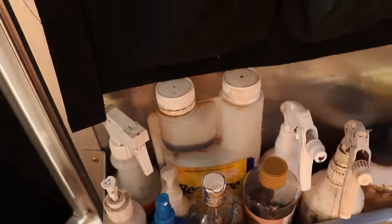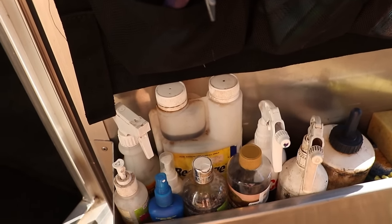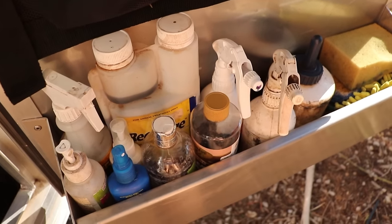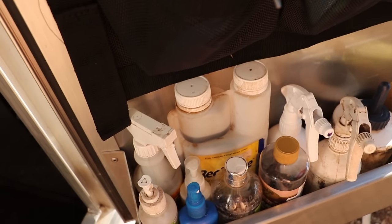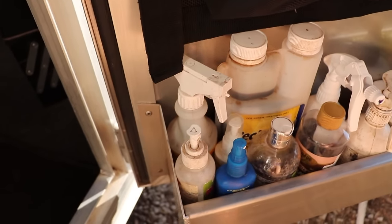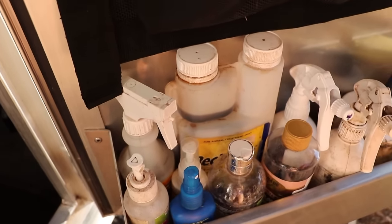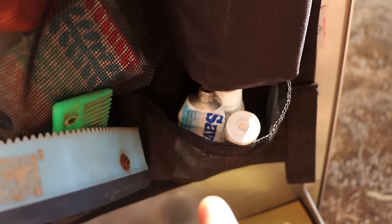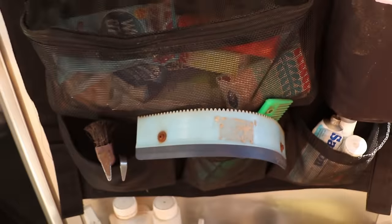And then this Recharge stuff, which is for long journeys — you give it to the horses before you travel and after they get out of the float. It helps them drink because a lot of horses get dehydrated, which can cause colic, and some horses have actually died from it. Then I've got Pro Plats Crib Stop, a lot of antiseptic ointment because my horses get a lot of cuts and grazes, especially in summer.